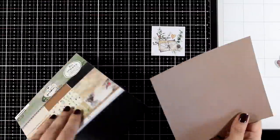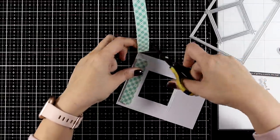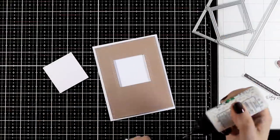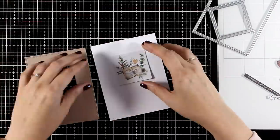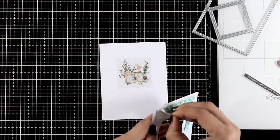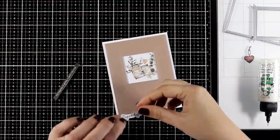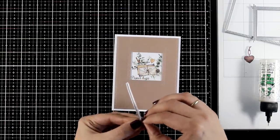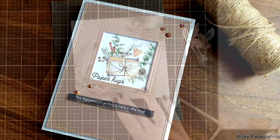We are up to card number six and I am going to use this light brown paper to cut out a panel with a window in the middle. I use foam tape at the back, placing it temporarily on top of my card, and I glue down my die cut image. I am using glue so I can easily slide it until it is perfectly positioned, then peel off the backing and stick it there. This is probably the simplest of all ten cards. For my sentiment I went with 'paper hacks' to pop inside the window and a secondary sentiment that says 'the happiness of getting a card in the mail'.